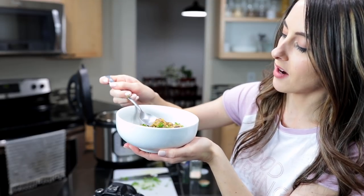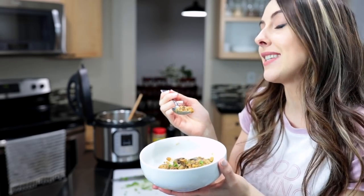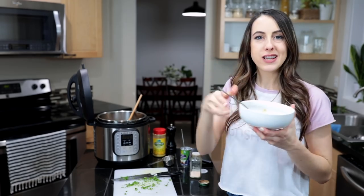Alright guys, let me get myself a bowl and do a taste test — gotta get the perfect bite with some mushrooms in there. Seriously, this is so amazing, you guys have got to make this! If you'd like the recipe, check out my blog post down below — I'll have more pictures there so you can easily pin them to your meal planning Pinterest boards. All the ingredients including the miso paste, vegan parmesan, coconut cream, and bouillon will be linked there from Vitacost. Thumbs up if you enjoyed it, let me know your favorite Instant Pot recipes below, and I'll see you all soon!